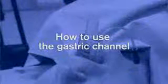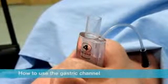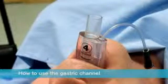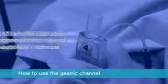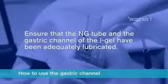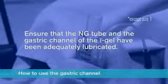How to use the gastric channel. If required, a nasogastric tube can be inserted down the gastric channel of the iGel. For a quick and efficient insertion, it is important that the nasogastric tube and the gastric channel of the iGel have been adequately lubricated before insertion is attempted.